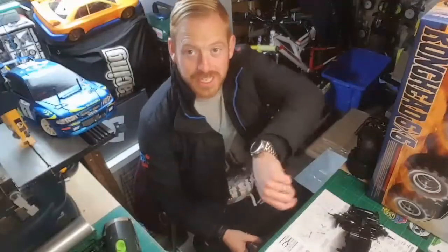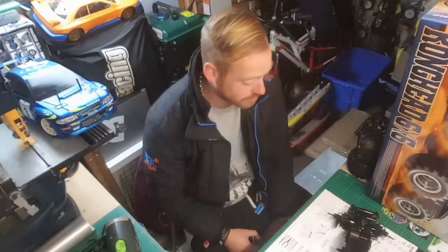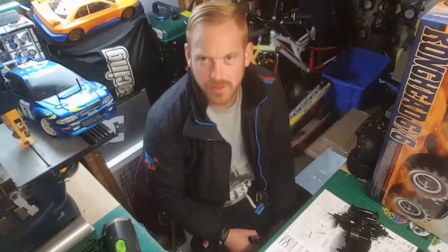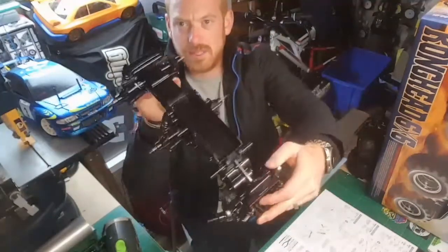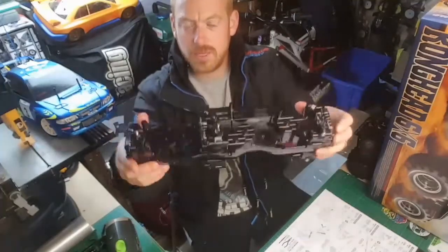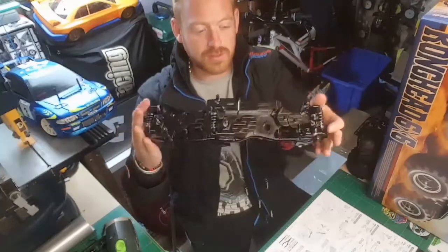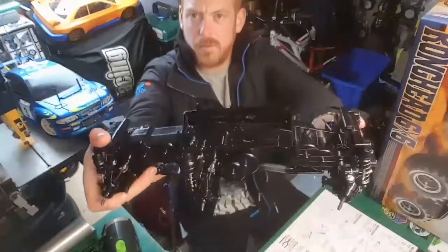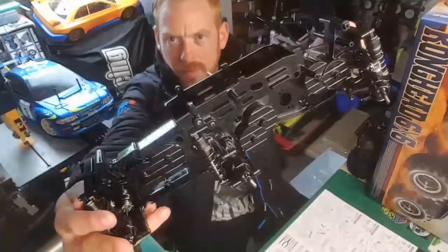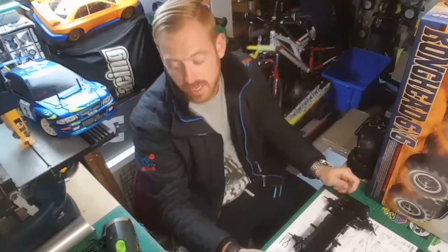We're just approaching midnight on the Konghead build - I'm not gonna get done in one night, who was I kidding! It's been a while since I've done one of these. I've got all the gearbox in, that's all solid now, all the chassis built, all the arms built, shocks are on, all the drive shafts are in as well. Front looks really nice so far. That's up to step 27, so the next thing is servos and steering.